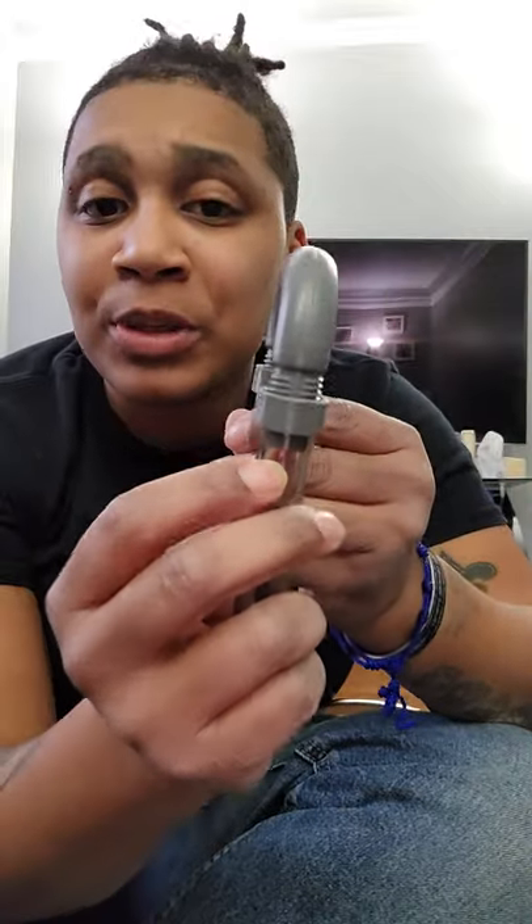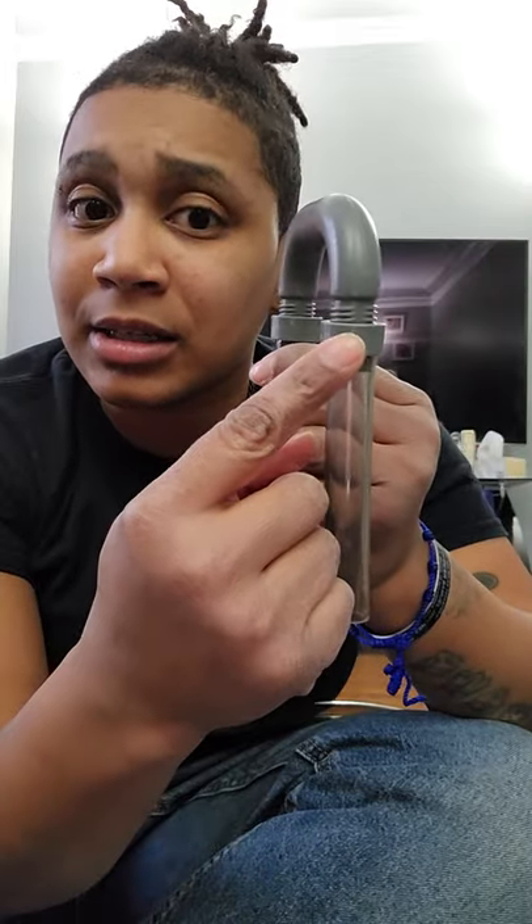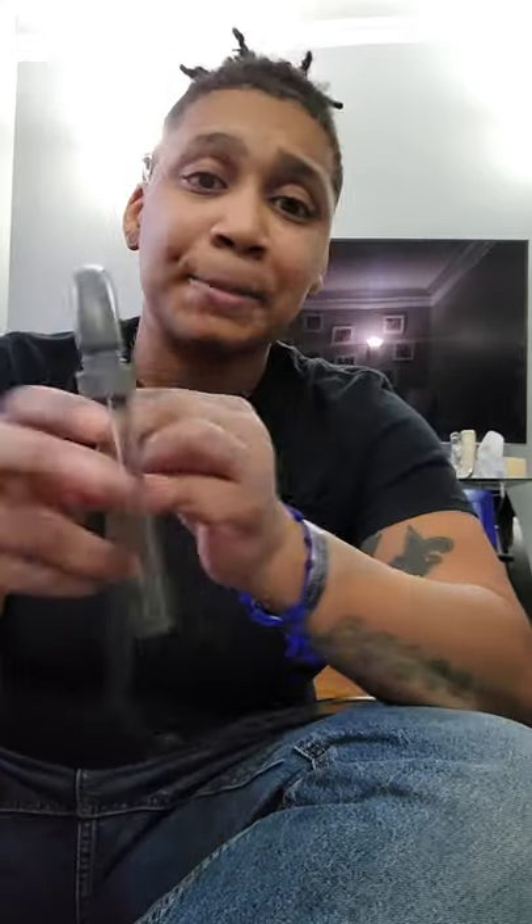Now, depending on the size of your tank, you're going to cut the longer tube to your desired size. I haven't cut these yet — I'm just doing a short tutorial to show you guys how to set it up. The main thing you want to make sure is that when you put the tubes in, you screw down the nuts so they're clamping around the plastic. Don't screw it down too tight and break the plastic nut.